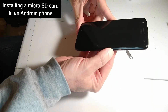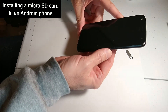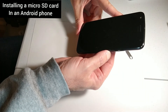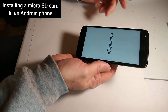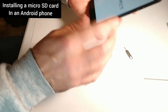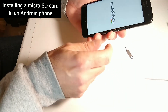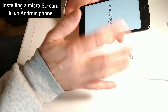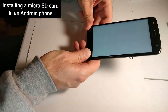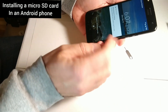And turn the phone on. There's an app you can use for transferring between your device and the micro SD card — you can download an app onto your phone and do it that way if that's easier for you. For me I use Android File Transfer on my computer, so I plug it in and transfer back and forth. It's really easy to do.